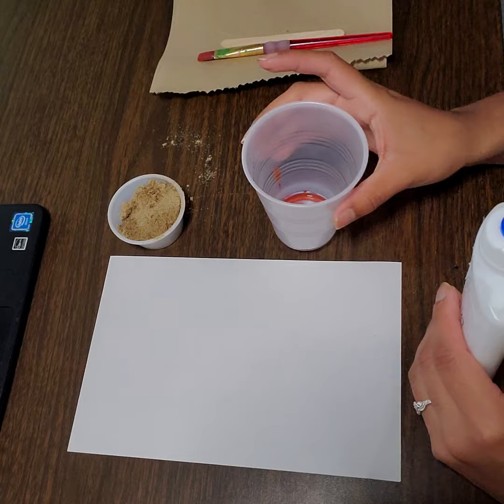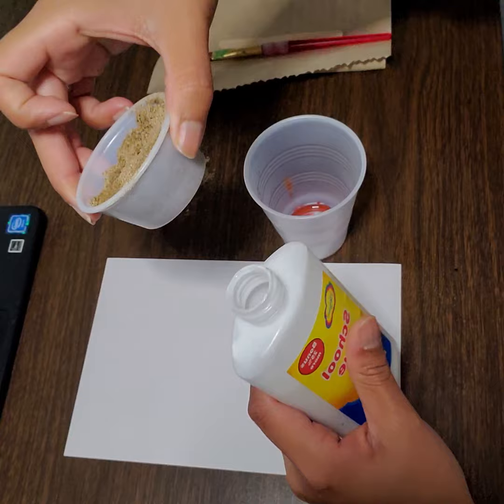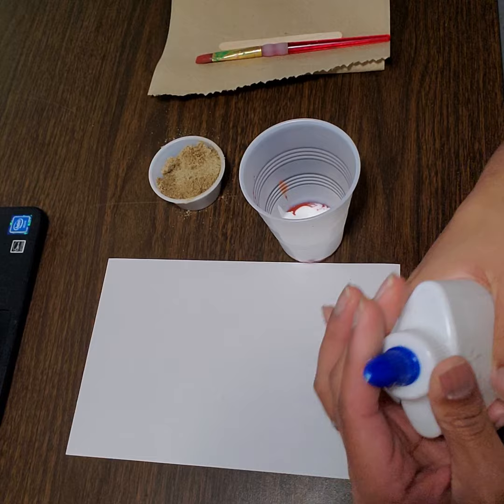With this bottle of glue I'm just going to add a little bit of glue into the big cup. I want to use maybe half as much from the dirt that I have here, so it's not going to be very much glue at all. This is going to ensure that it sticks to your paper. I'm going to close my glue in case I have any accidents and make a big mess.